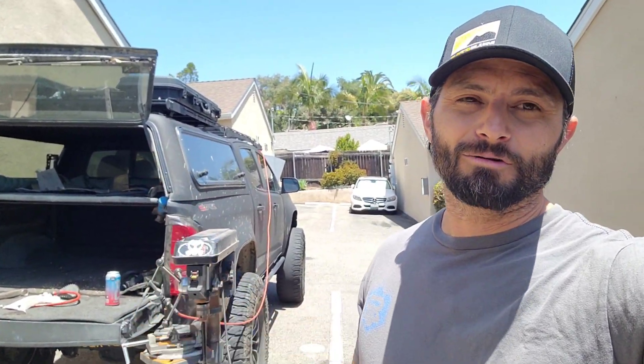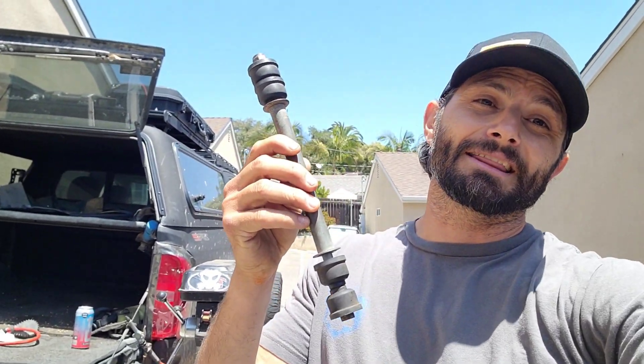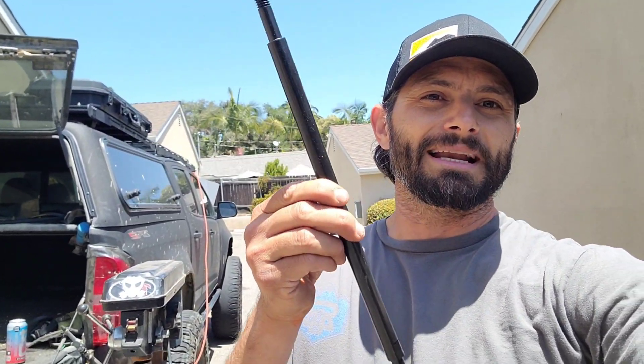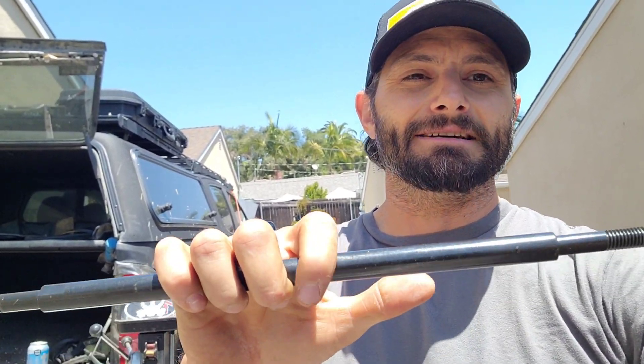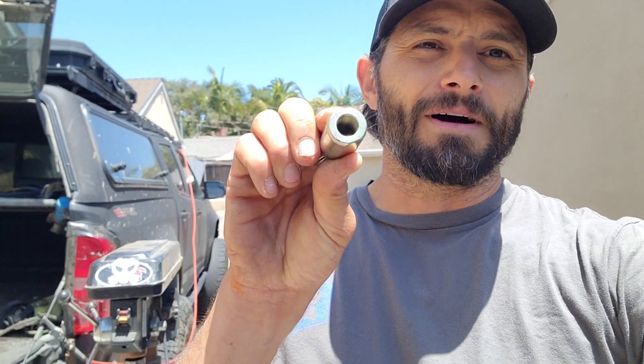This is the stock extension from your sway bar to your lower link, and it's a little bit too short. The BDS lower link doesn't have a way to connect this to it, so I'm taking the longer one that BDS sends out - a nice beefy piece of steel - and I'm trying to adapt it to these hive joints to connect to the lower link of the Baja kits. The problem is I need to turn down this thick part about a tenth of an inch and then re-thread it to half inch fine 20 thread.